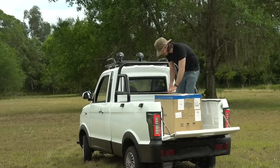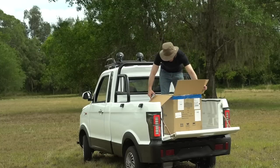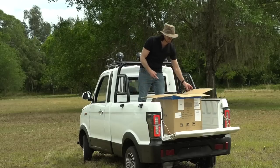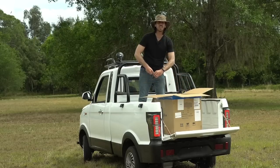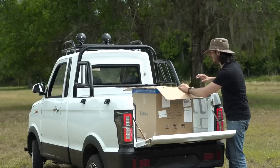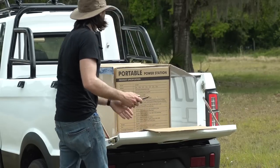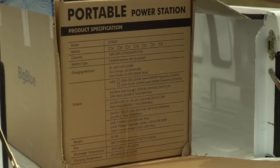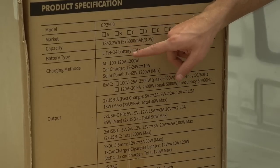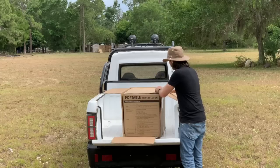Now 2500 doesn't mean the capacity, unfortunately. It's actually 1800 watt-hours. 2500 would be awesome, but 2500 is actually the wattage, so it'll do 2500 watts continuous or 5,000 watts peak of AC power. This thing already has some crazy specs — 1800 watt-hours, and it's lithium iron phosphate, so it's supposed to last like 3,000 cycles. So let's get this thing open and check it out.